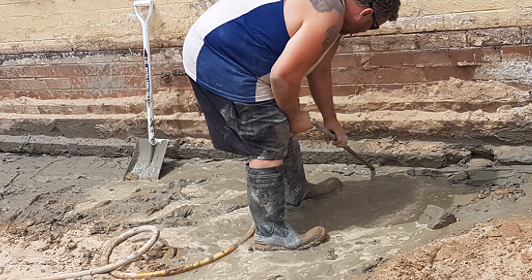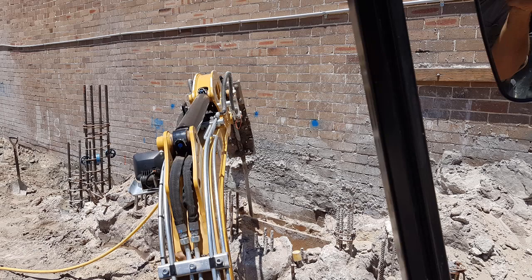This is at Narrabeen, where we did a wall for a builder. This one's at Bondi — we're using the machine there with the wand attached to get it in. The wall there was starting to collapse even though the contiguous piling was being done right there on the boundary.